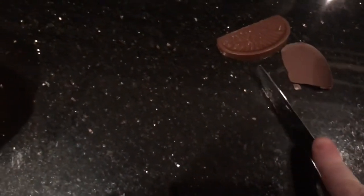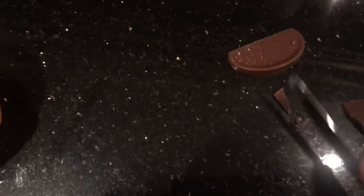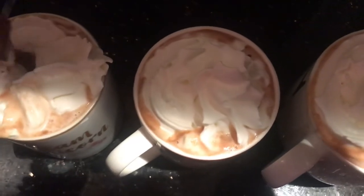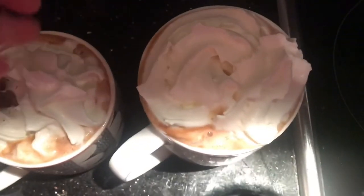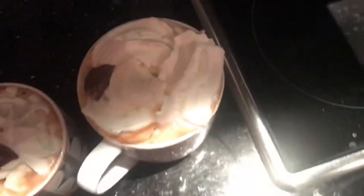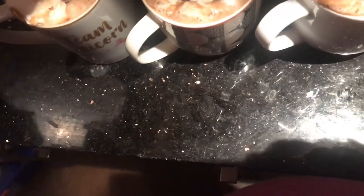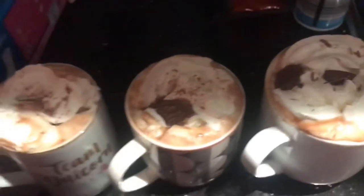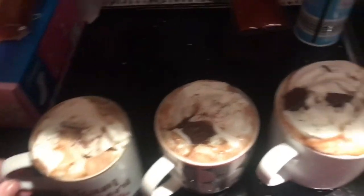And I'm going to throw a bit in. So these are the finished product.